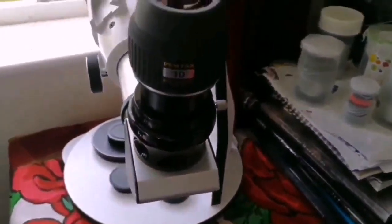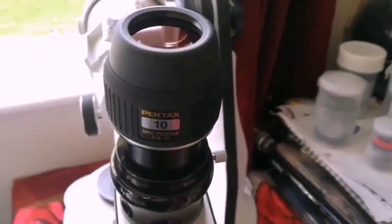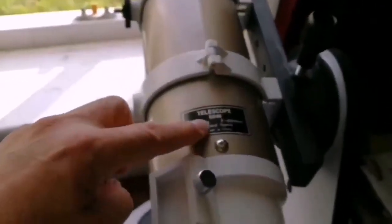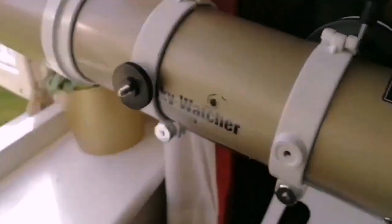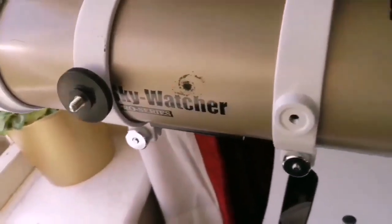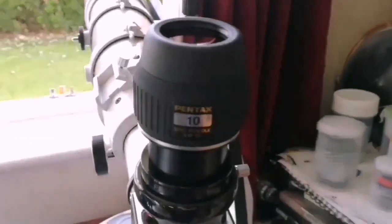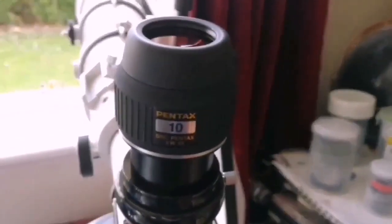And that was the view through the Pentax XW SMC 10mm eyepiece. The telescope I was using is my lovely Skywatcher ED-80 Apochromatic Pro Series Refractor Telescope, and the eyepiece gives a beautiful, clear view.